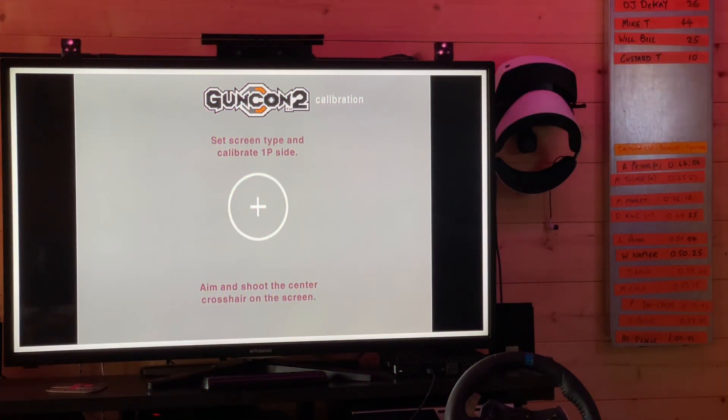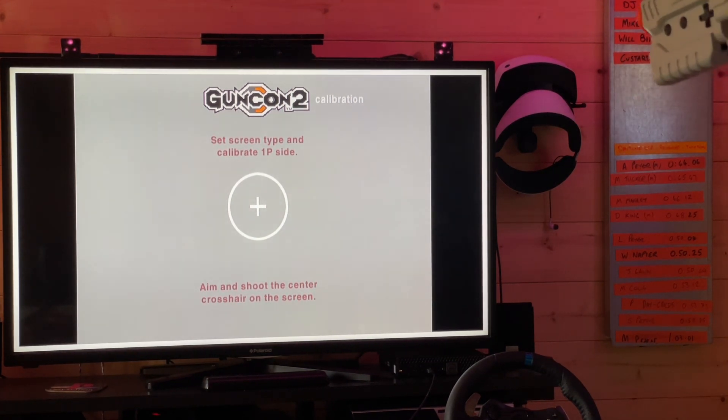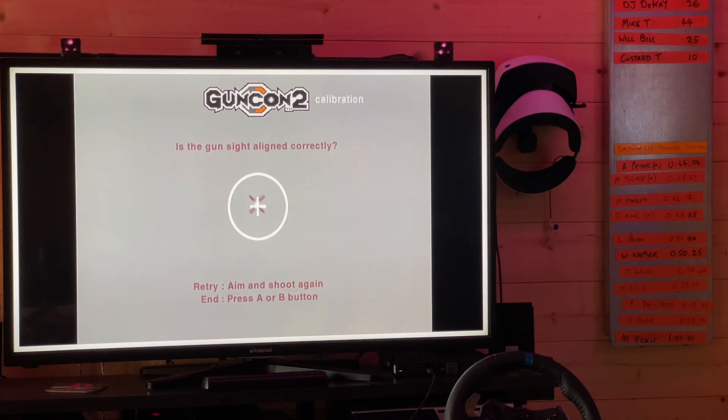Another issue you might encounter is with PS2 games — they don't calibrate as you would expect. The trigger seems to work, but you can't calibrate with it. Instead, you need to press one of the buttons on the Sindan gun, aim at the centre of the screen, and find it. There you go — it's calibrated.